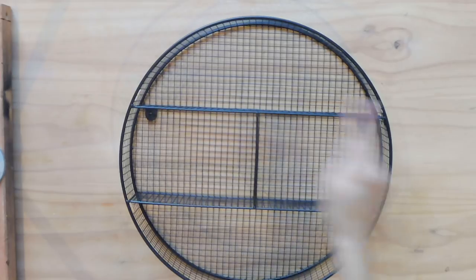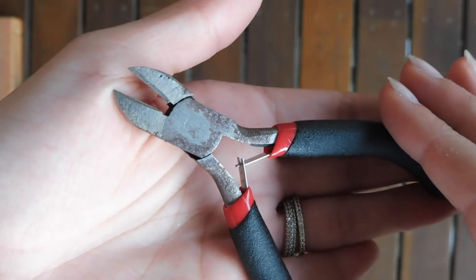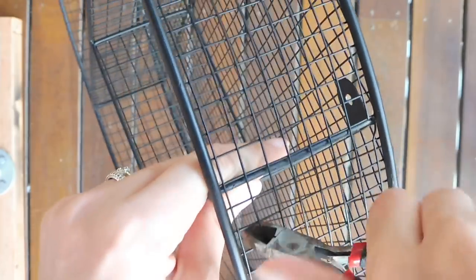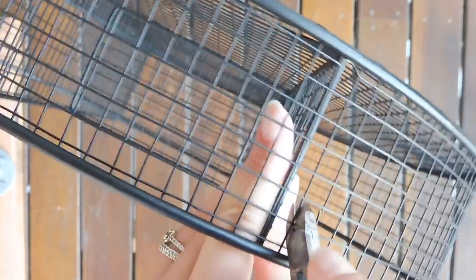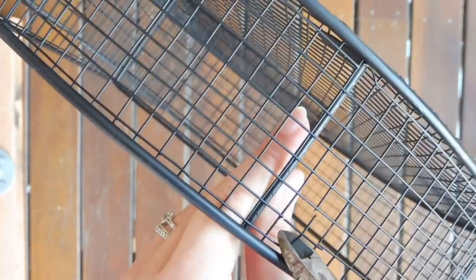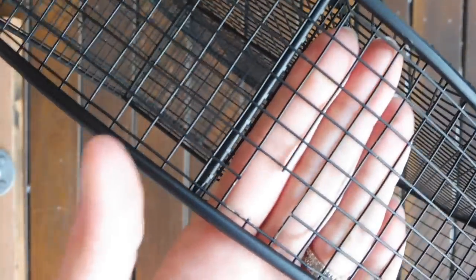Because I wanted to put some rope handles on my tray, I had to cut some of the wire to make big enough holes for the size of my rope to fit through. Taking some small crafting wire cutters, I cut into the wire mesh and enlarged four separate sections evenly around the circumference of my tray to make room for my handles. To make these four holes in the mesh larger, I just clipped a little T out of each one and that left me with a bigger hole.